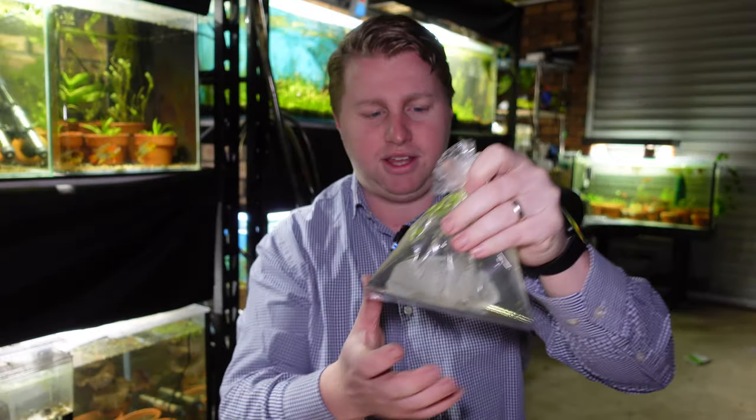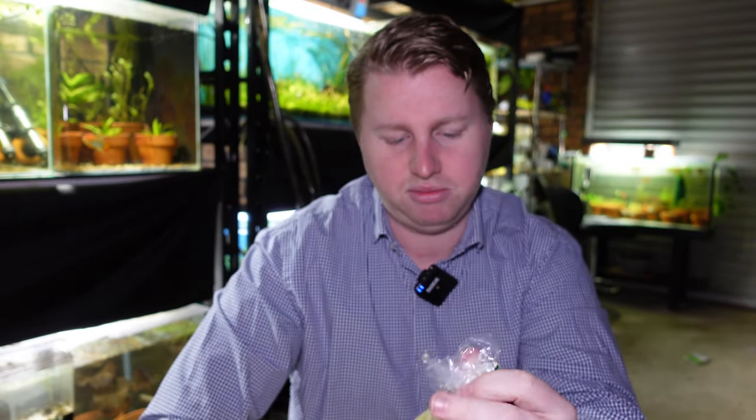Because these are breather bags, we can't float them in the aquarium because the shrimp will run out of oxygen. So what we're going to do is drip acclimate these guys, which I always recommend doing with shrimp and inverts anyway. I'll get them into a bucket and start drip acclimating them to get them into the tank.